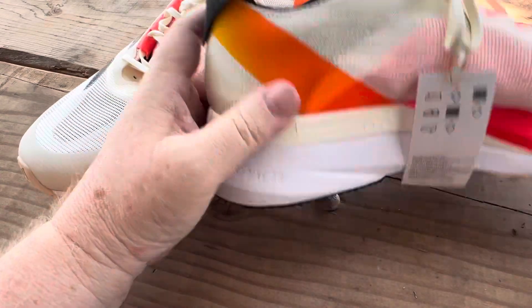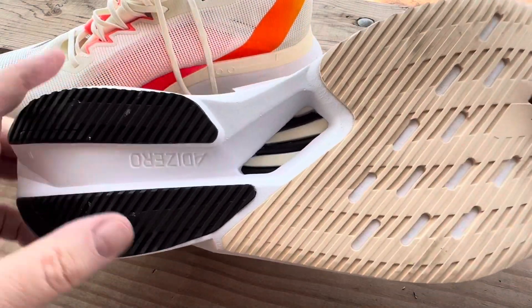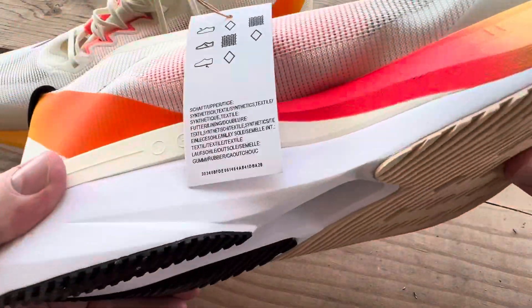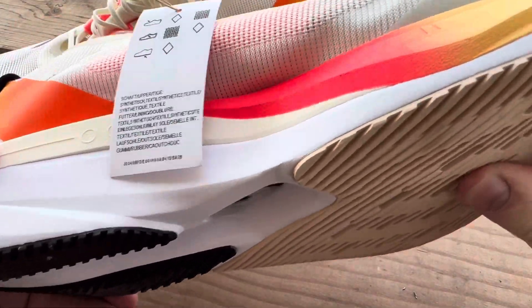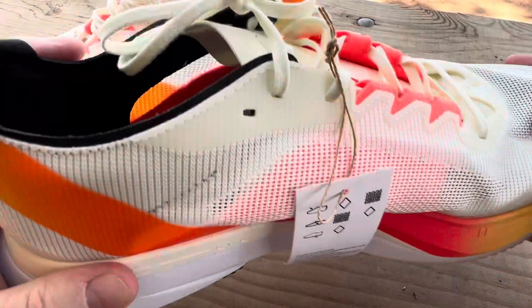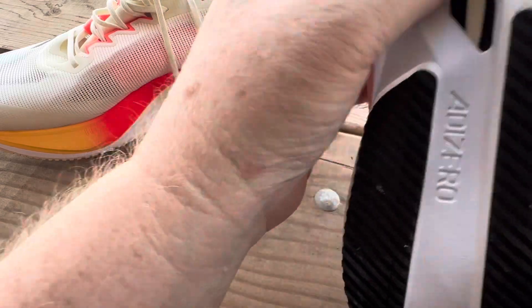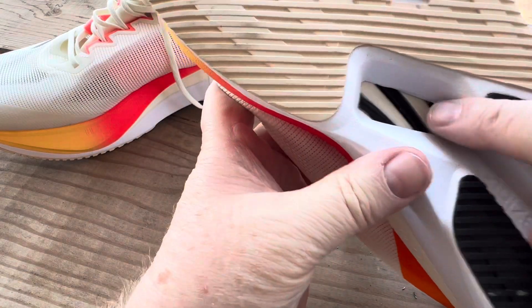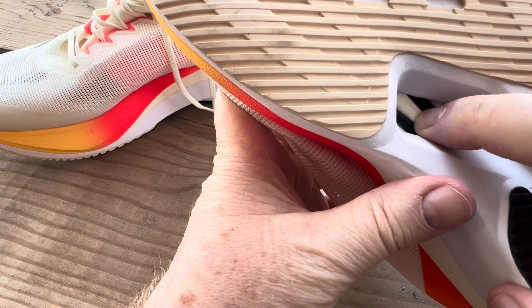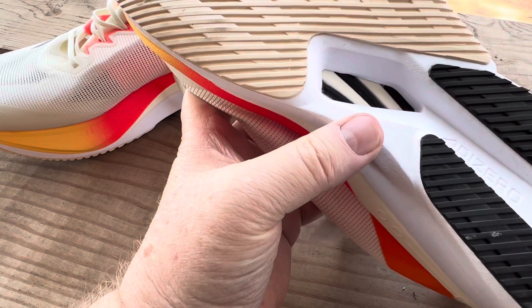It's got the Continental rubber outsole, which is nice. There's a carbon plate — you can hear it — just in the forefoot area. It doesn't go all the way back. You can see the foam right there and then the carbon shank portion.